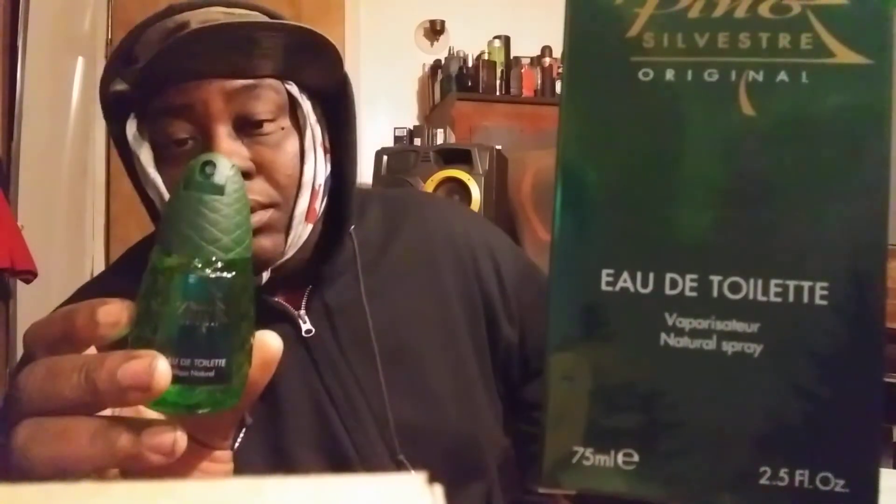If you guys like Fahrenheit, you'll like this one. It might not be quite as heavy because it has more pine in this than Fahrenheit does obviously. But they smell similarly alike — that's what my nose picked up on the first initial blast. I was like, man, this reminds me a lot of Fahrenheit — Christian Dior Fahrenheit. So I just wanted to share this classic with you guys.